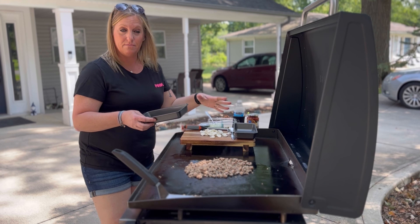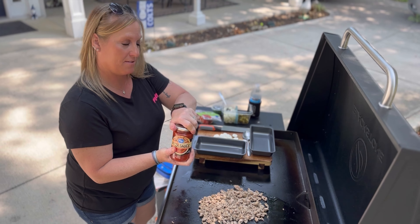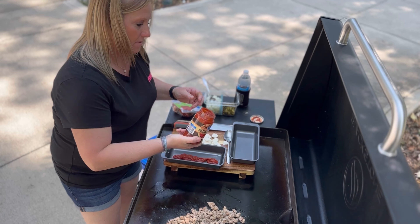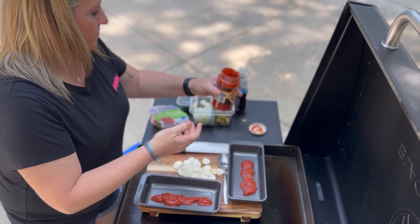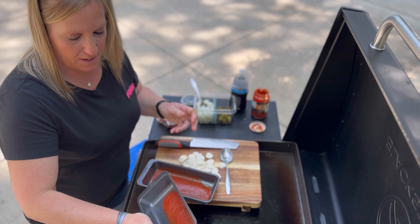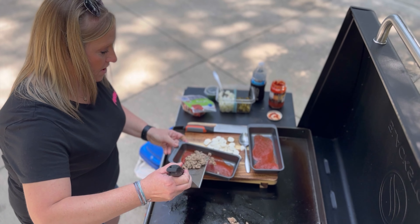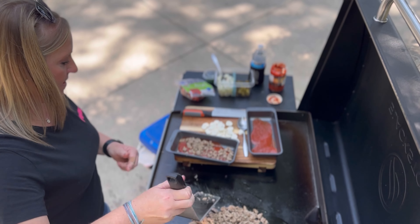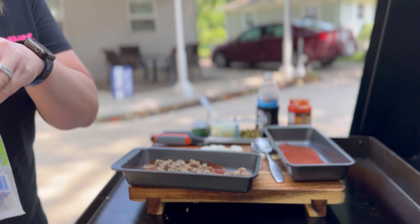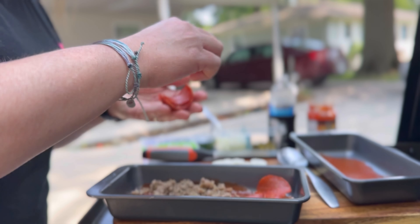I have two long metal pans. I'm going to assemble one and show you. I'm going to take pizza sauce and put a little bit in the bottom of the pan, shake it and spread that around — do it for both because it makes two portions. Then take some turkey sausage, sprinkle that in, and add turkey pepperoni to make a sausage pepperoni pizza.